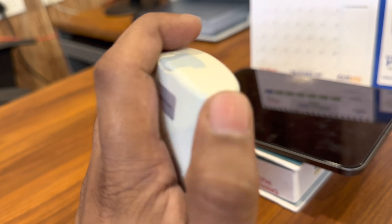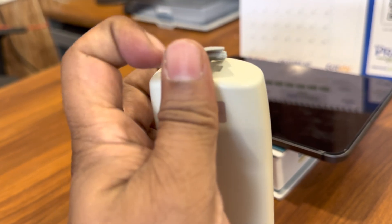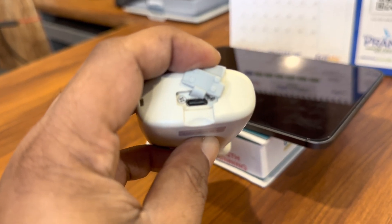It comes with a rechargeable lithium-ion battery and you can recharge the device with a Type-C USB cable.